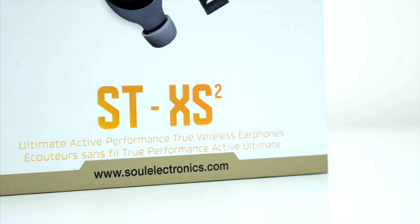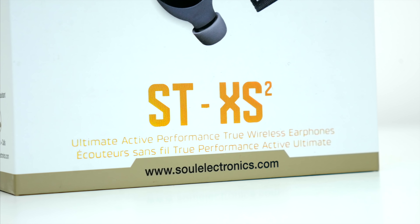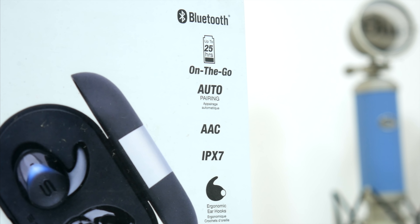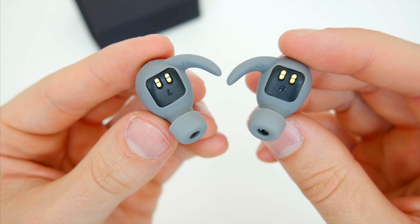So hopefully you guys enjoyed this video. Let me know what you think of Sol's new STXS2s in the comments below, and if you have any questions about them too. Also, be sure to follow TechDaily on Twitter, and subscribe to the TechDaily YouTube channel if you haven't already, and I'll see you guys later.